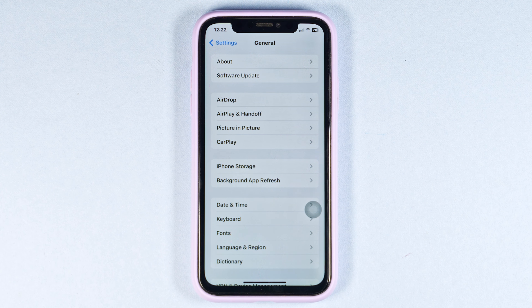Then check the operating system. Real iPhones run iOS, so if it looks significantly different, it may be counterfeit.